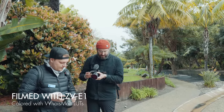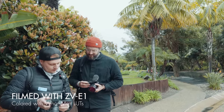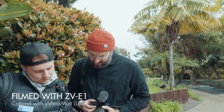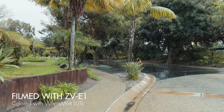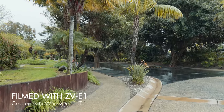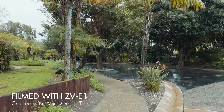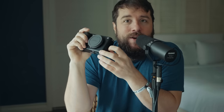Here's where the camera starts to falter compared to the A7S III and FX3, because Sony had to cut some things to hit that $2,200 price tag. The first thing you'll notice, aside from the lack of EVF, is that this camera only has one SD card slot — no dual SD card recording. And this is not one of those combo SD card and CFexpress Type A card slots either. It's just a single SD card slot.